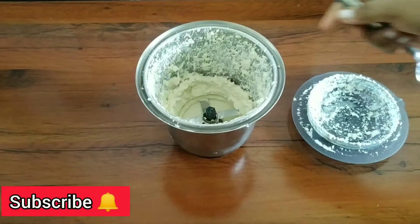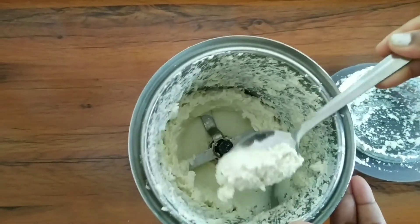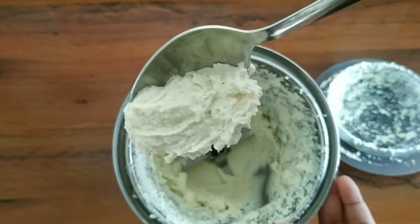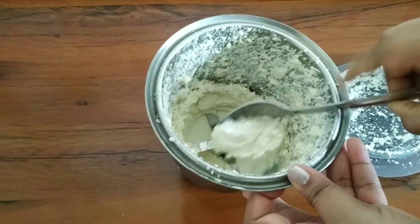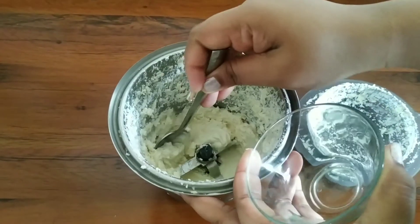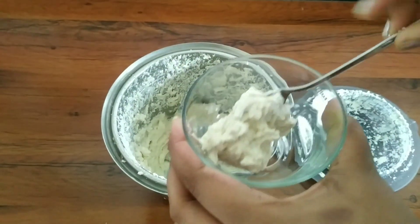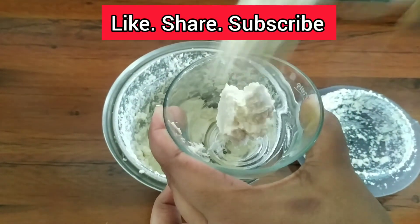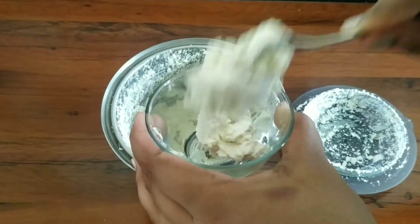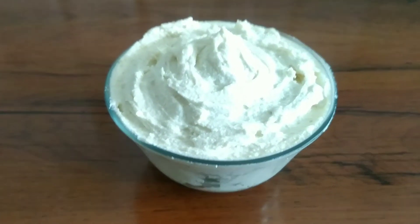After grinding 2 to 3 more minutes, you can see the cream cheese is ready. You can store this cream cheese in an airtight container in the fridge for 1 week. If you want to use it for cake and cupcake frosting, add sugar and butter and use it as frosting. You can also use it as a cheese spread — just add more water while grinding, or add chili flakes, garlic, or any flavor you like.